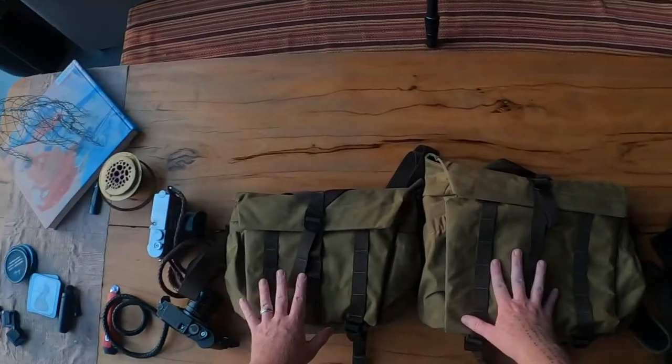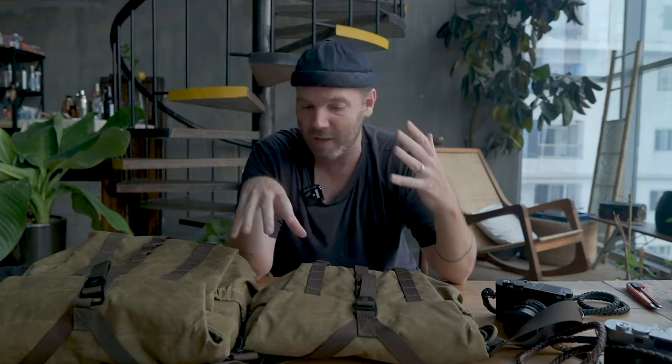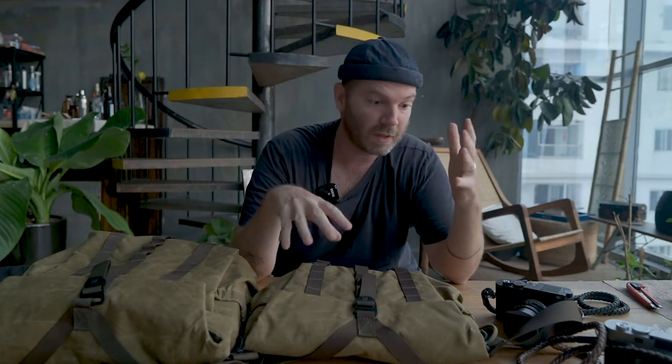This is the first time Wotencraft has sponsored me — I'll put that out there right away. I did ask for these bags because I like the color. They send me bags but don't make me review them — they don't tell me to give a review in exchange. That's our sponsorship deal: they send me bags, I test them out and give them feedback.